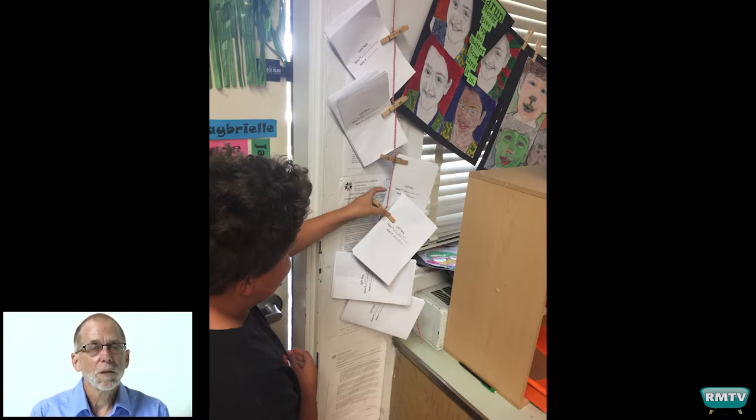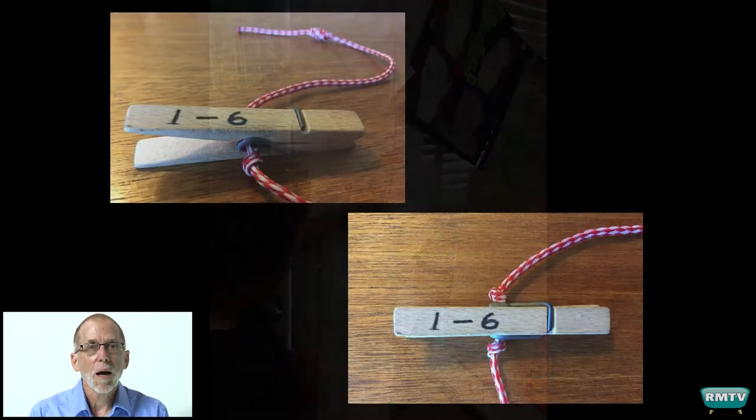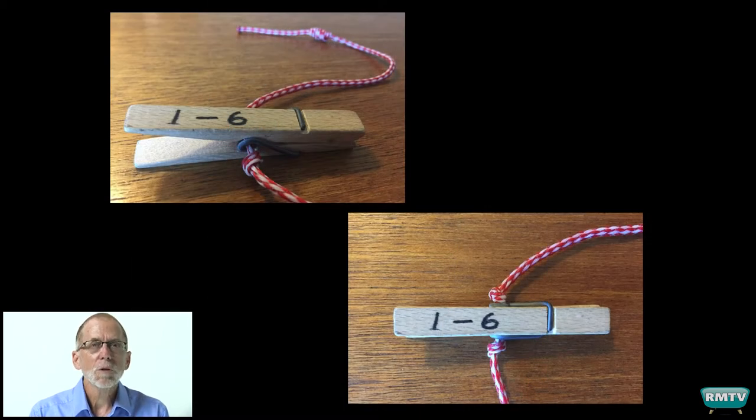Later on, when I walked over there, I could take the assignments down from the top clip to the bottom and end up with a numerical stack of assignments from 1 to 36, which really speeds up grade entry because I used numerical order grade sheets.